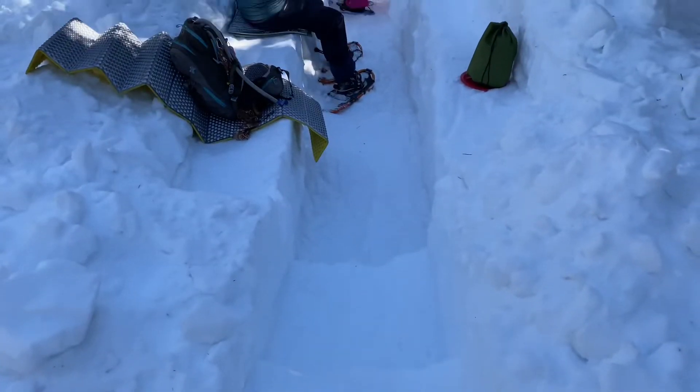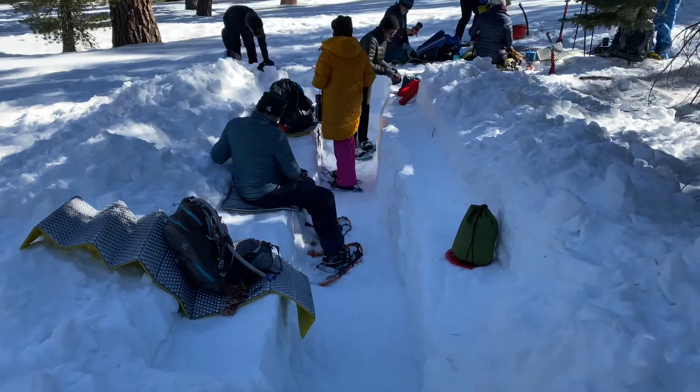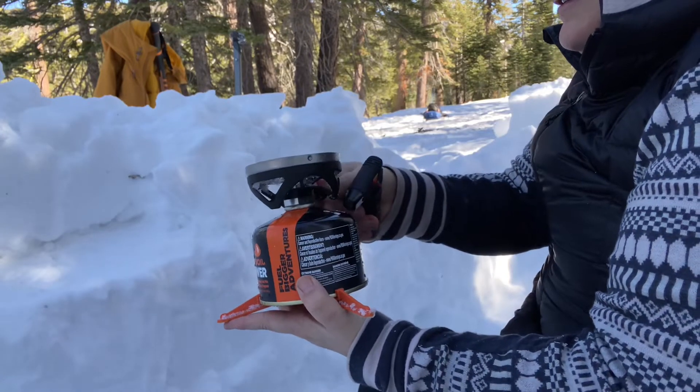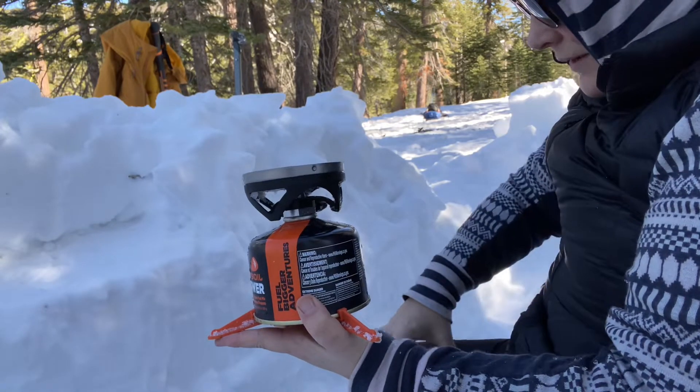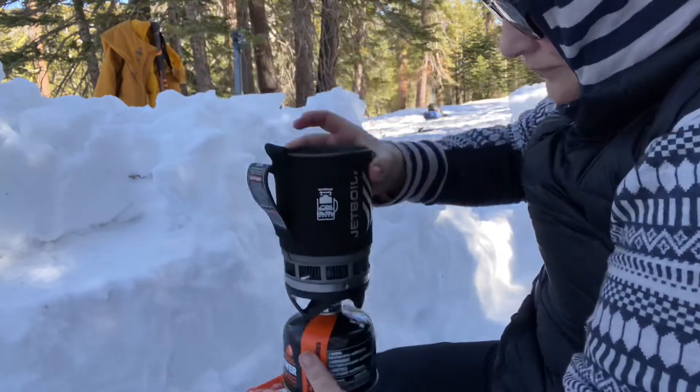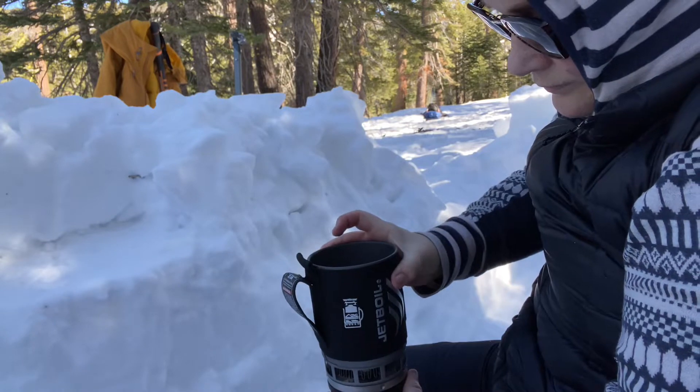While we were all digging our own holes, the staff built us this incredible community kitchen. I however wanted to cook my lunch in my little snow cave. I put so much work into it, I wanted to use it, see if it actually worked. Turns out, it did.